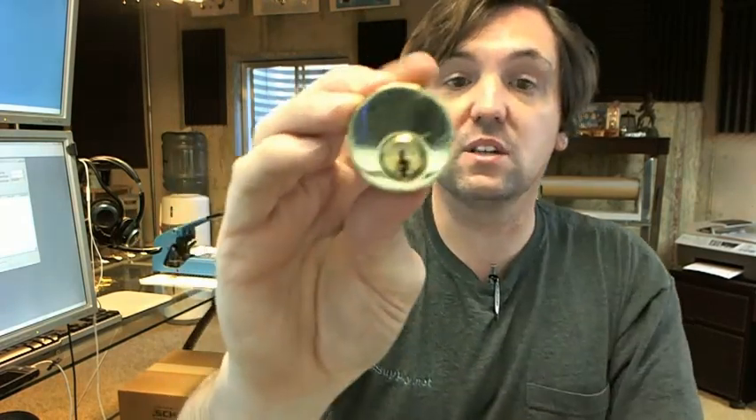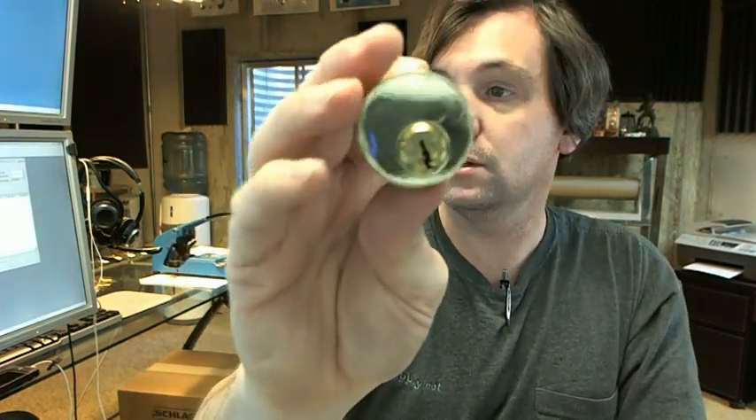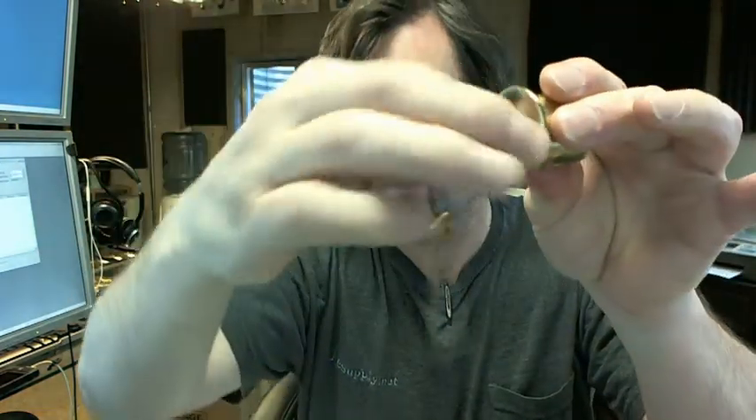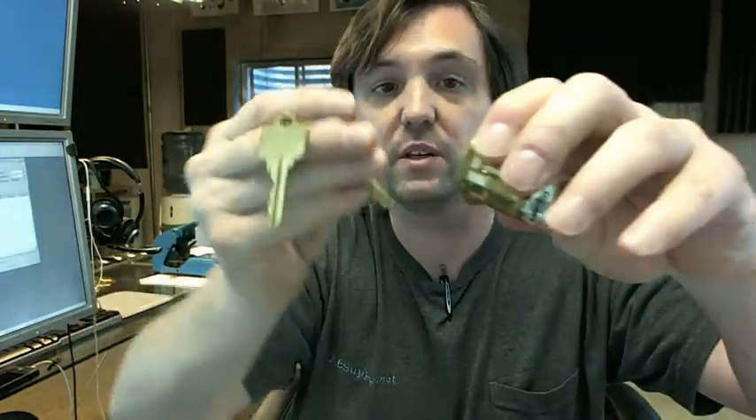The 03 means that it's in the polished brass finish. The AA1 means that it is in the standard Aero AR1 keyway, and you'll get two keys with it.